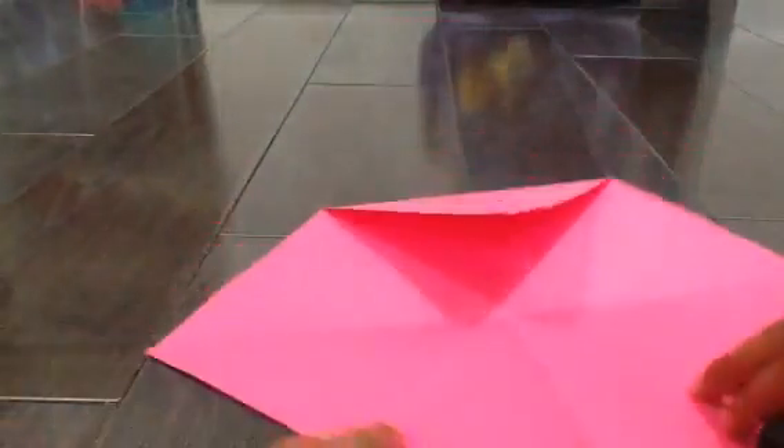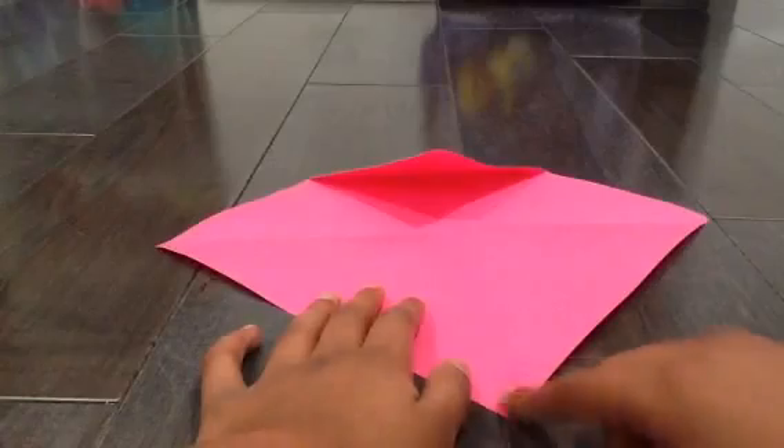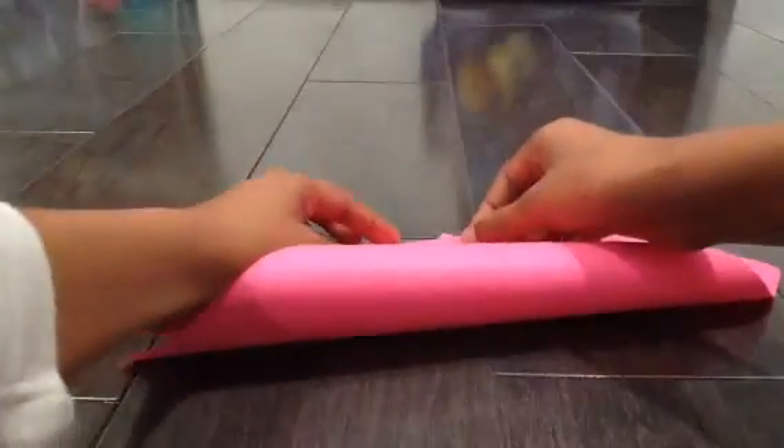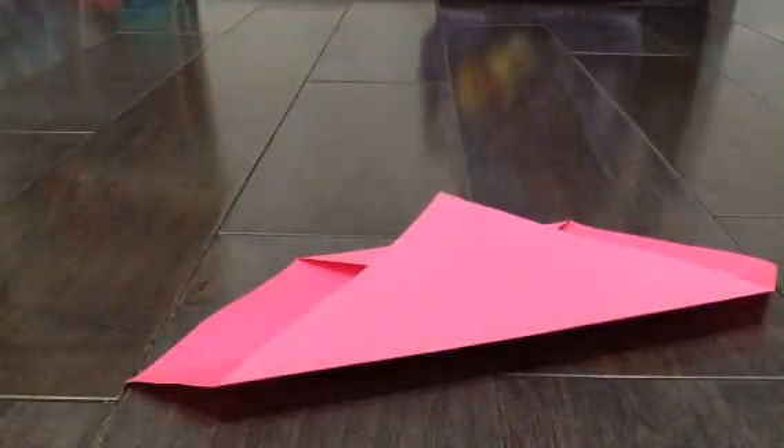So you should have a snake kind of face over here, and on the other side it should look kind of like a gem. So next, take the end from here, hold this part down, and bring it all the way up, just like this.